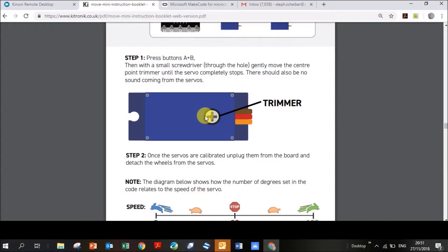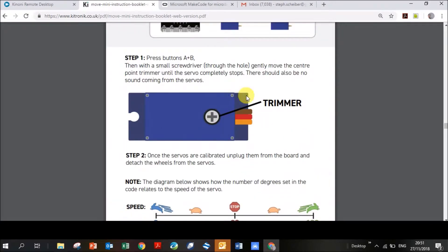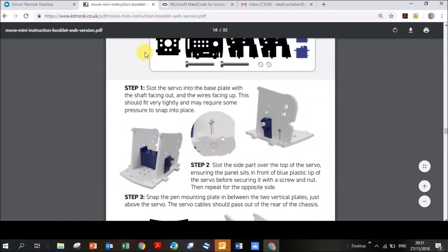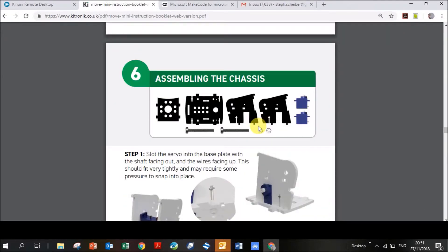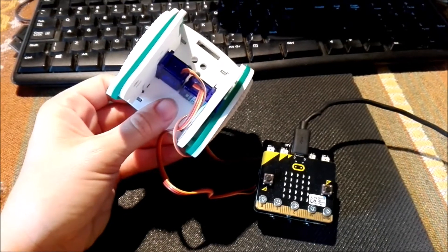You turn the trimmer until the servos stop, then test again: push A for clockwise, B for anti-clockwise, both together to stop. If they still don't stop, calibrate again — it took me a few tries. I still take the battery out of my mini:move just in case. After this step, you'll assemble your chassis, and the next video will cover how to write code using the app on your phone to actually drive your mini:move around.